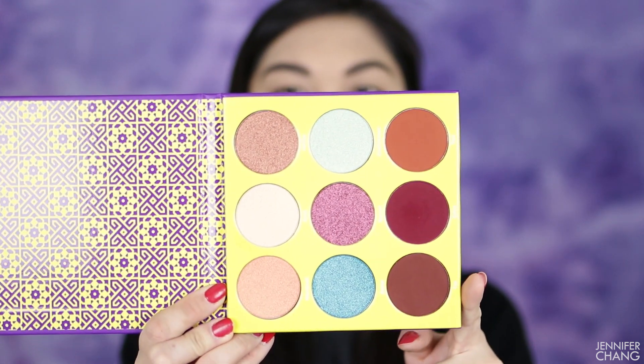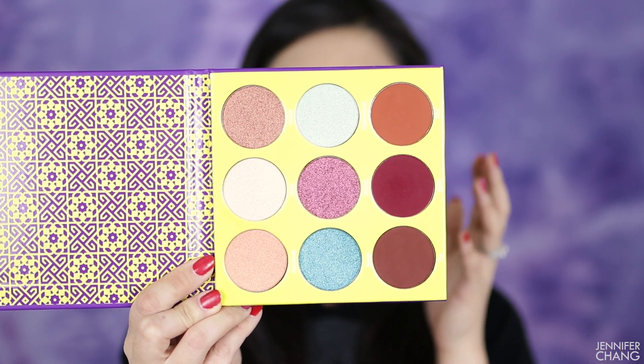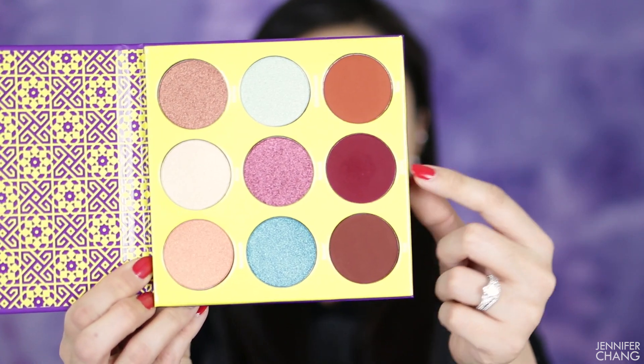Here is what the packaging looks like — it does not have a mirror like most of her other palettes, but there are nine very beautiful, very big pans of eyeshadow in here. She's famous for giving you a lot of product for the price you pay, which is amazing. This red has been dipped into because I tried it as part of my Christmas tutorial and it wasn't the color I expected.